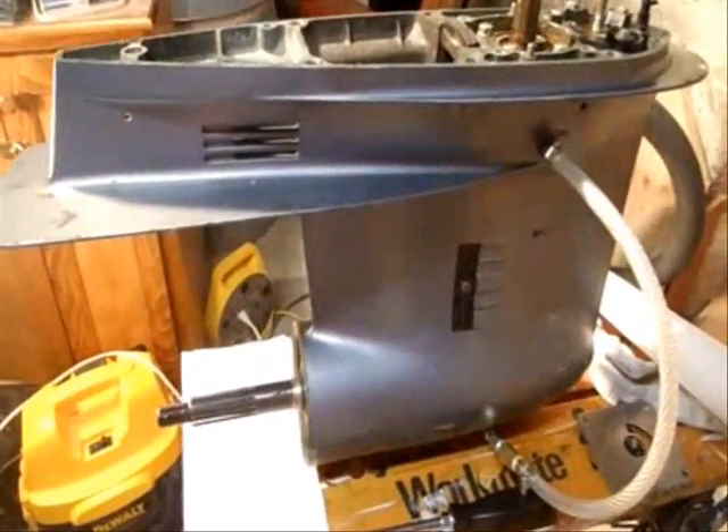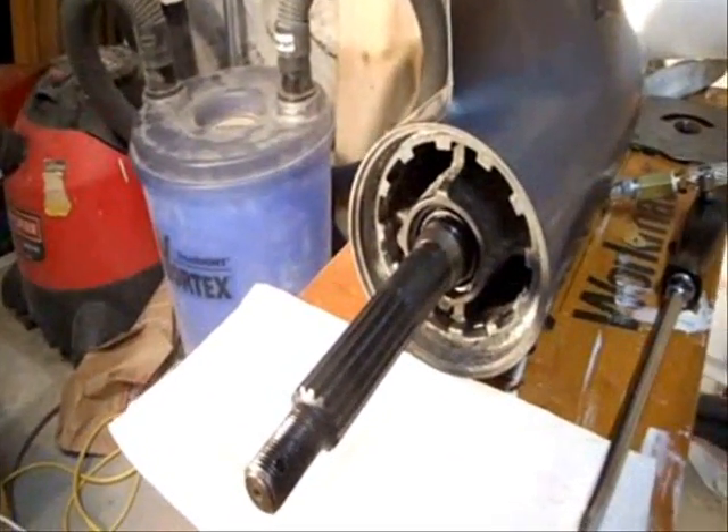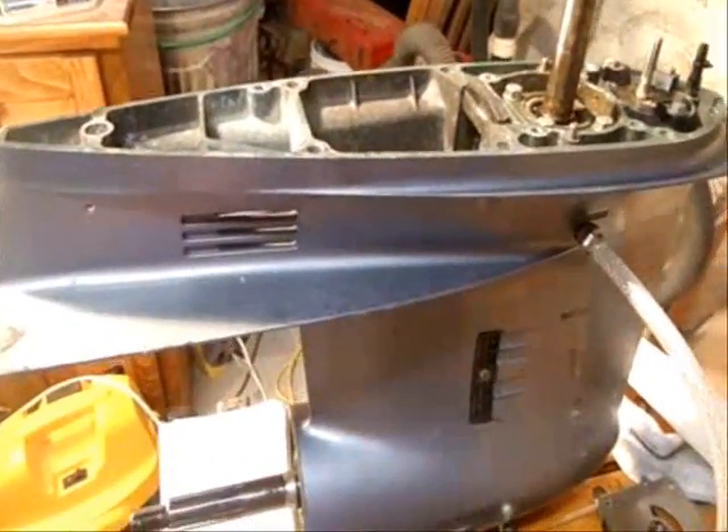Today I'm going to attempt to change the seals in my Yamaha lower unit, especially that one, without pulling the gear case out. I've heard this is possible, but I've never tried it, so I don't know how this is going to end up.